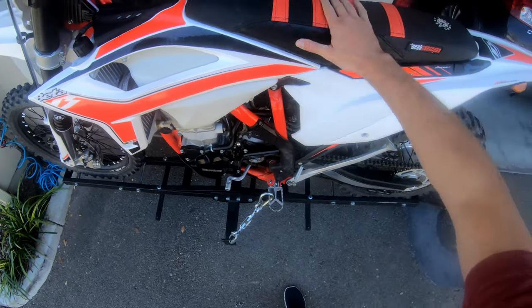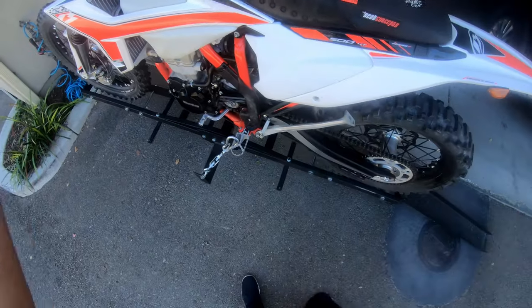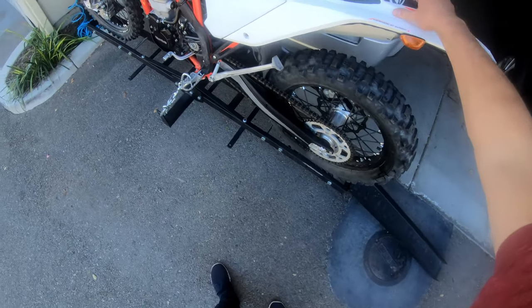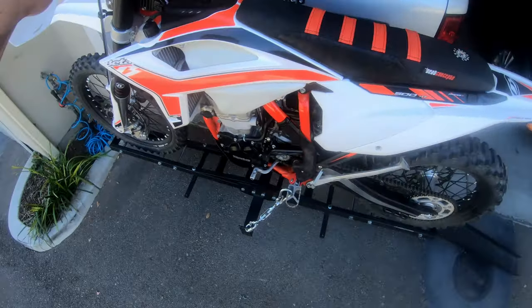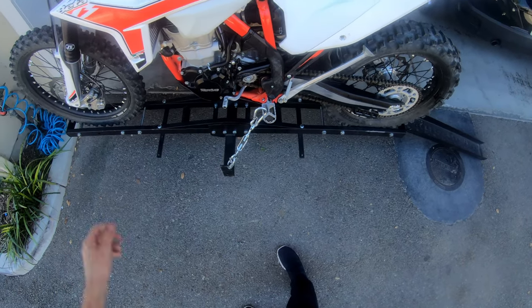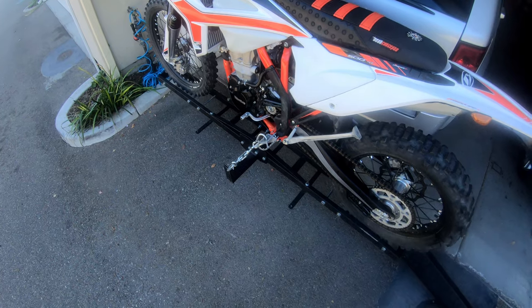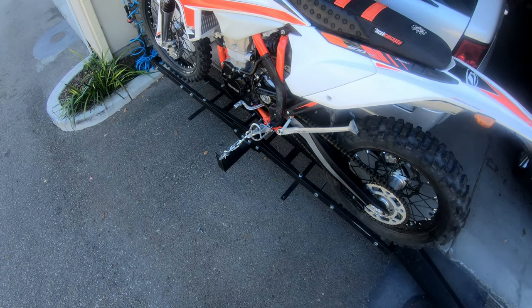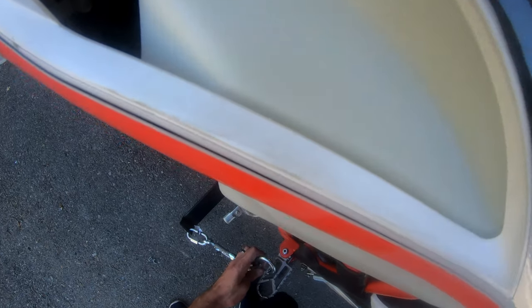It's pretty solid. It's not even in first gear yet. I mean, it rocks on the carrier but that always happens. I don't even know if I need straps up on the handlebars honestly — I think I can just compress the suspension.